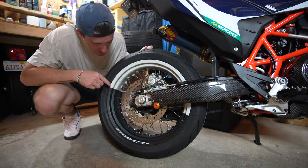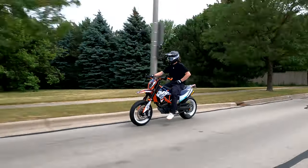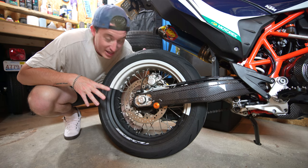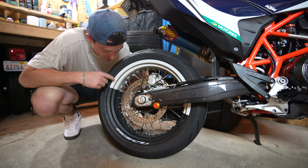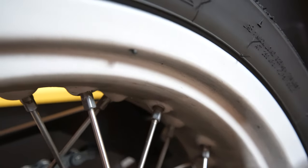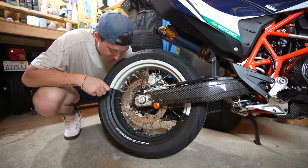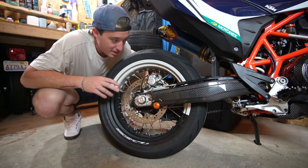Another one would be the Plasti Dip on the wheels. It looks awesome going down the road, it's cheap, you can do it at home, and it really transforms the look of the bike. But it's impossible to clean — using actual wheel cleaner just scrapes it off. Since it's white, it picks up so much road dirt, grime, and dust from the brake pads and chain, especially on the rear, and it starts to look terrible. You end up respraying or re-dipping your wheels once or twice a season.